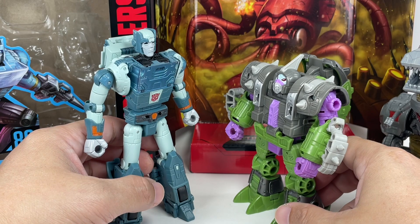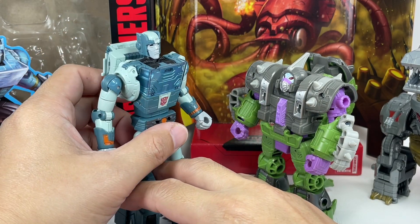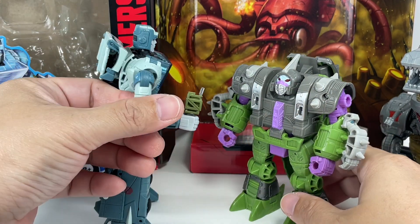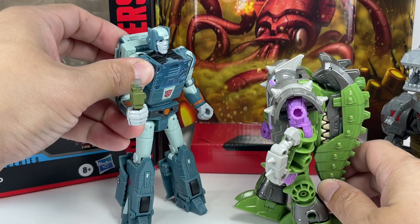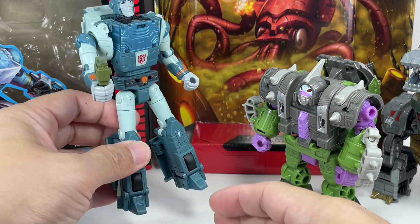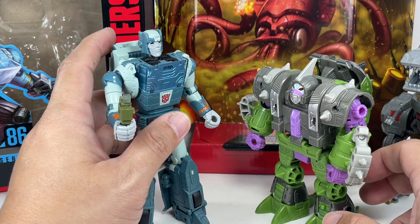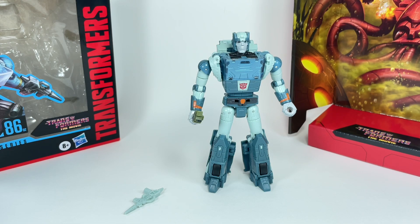Here is Cup with the Alicon — it kind of looks small next to Cup. If you have several of them, you could recreate that scene: "Wait, wait, wait, Hot Rod! We should use the universal greeting — bow weep grana weep nini bong!" And they give him the energon dispenser, and they all try to get a piece of the energon and he runs out. That scene was one of the funniest I remember growing up — everybody in my group at school would quote "bow weep grana weep nini bong" and just have a laugh.